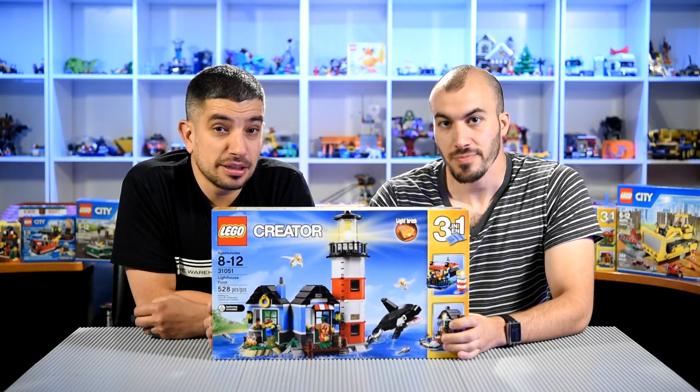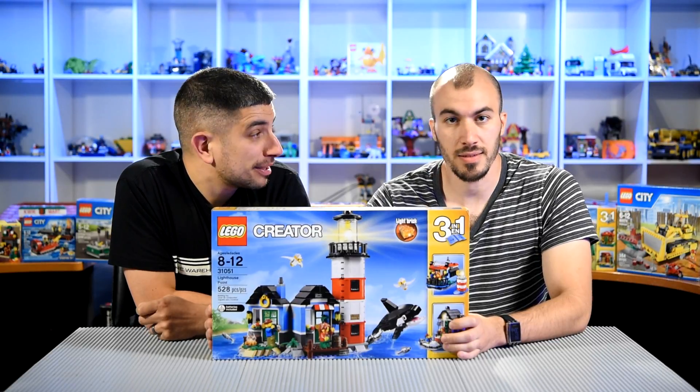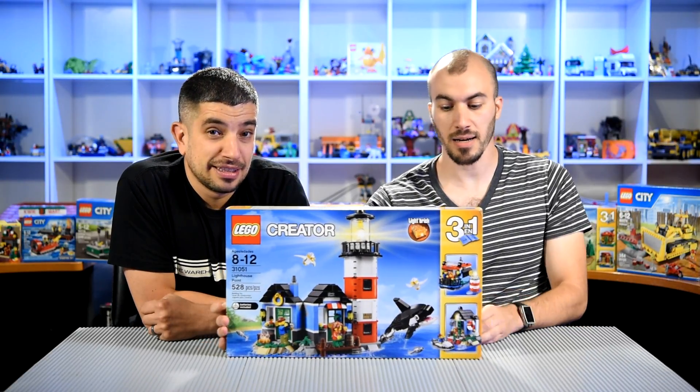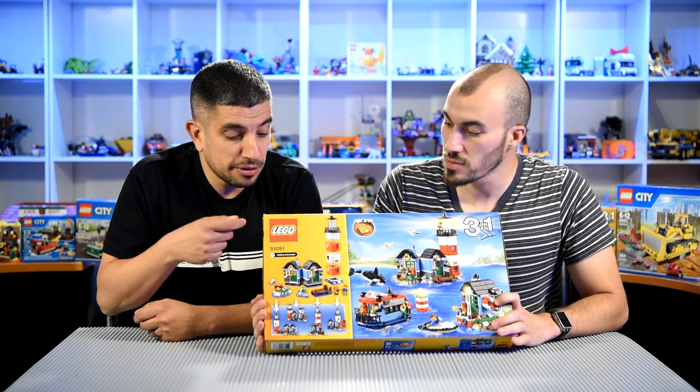It's one of the newer sets for the summer that came out and I really like lighthouses — it has some light bricks in it which is really cool. I always like the light bricks when I put those in. And it's kind of modular too because there's different ways to build it. We can show that at the end.